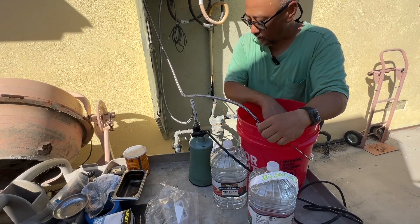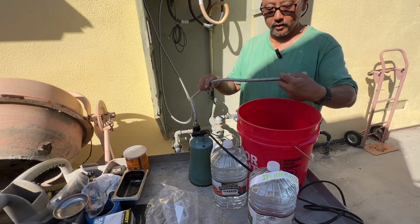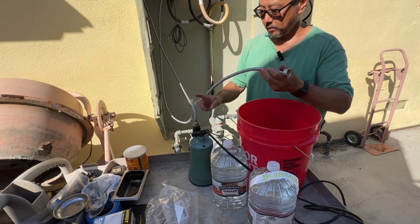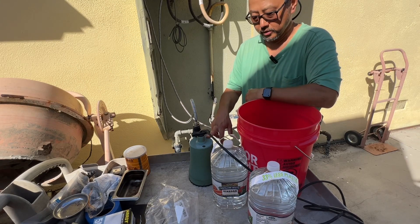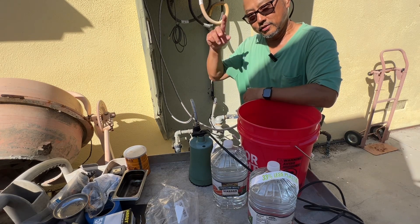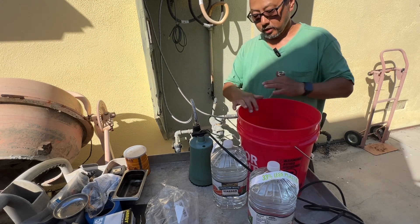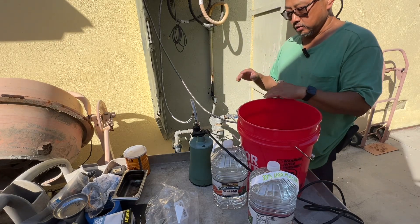Here's what I got for this descaling and flushing operation. I went online and bought a couple of 3/4-inch adapter hoses — a hot one with a red marking and a blue one for cold. I also have a small sump recirculation pump that I normally use for my water slide to recirculate water while the kids play.